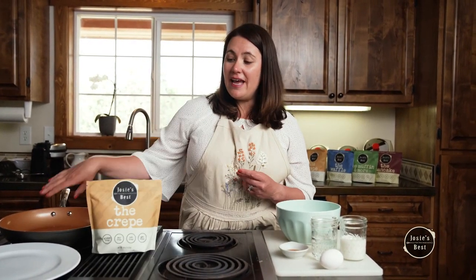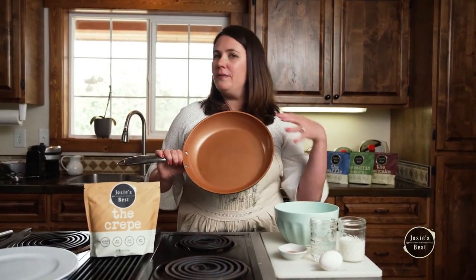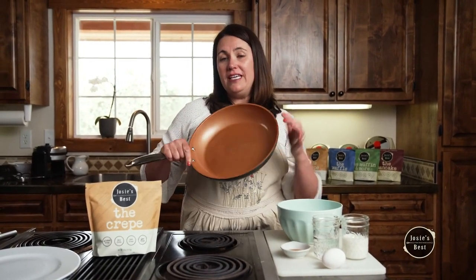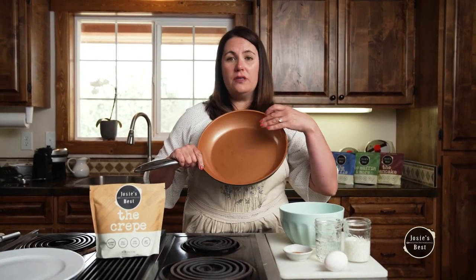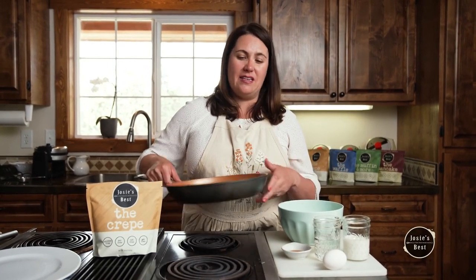First things first, you need our crepe mix. It's worth talking about your pan — you don't need anything special. I bought this at a big box store. It's a ceramic style pan. A nice big surface area is important, and nonstick really helps. I like to get the pan heating up before I make the batter because it doesn't have to stand, and then your pan is totally ready by the time your batter is ready.